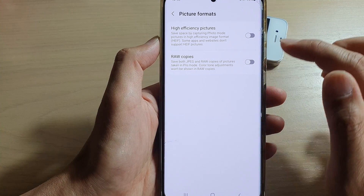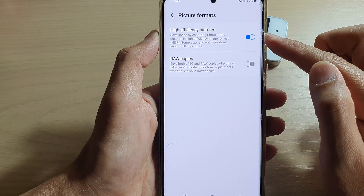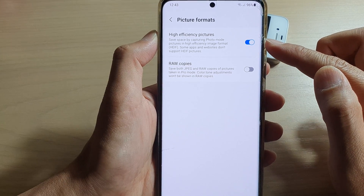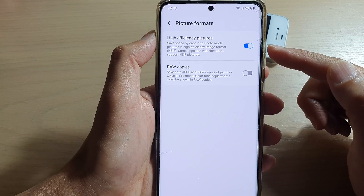Now if you also tap on the settings in the camera, then go down and tap on picture format, you can also turn on high efficiency pictures, which allows your photos to be saved in a compressed format. So when you are taking photos, they will be stored at a lower resolution or in a compressed format.